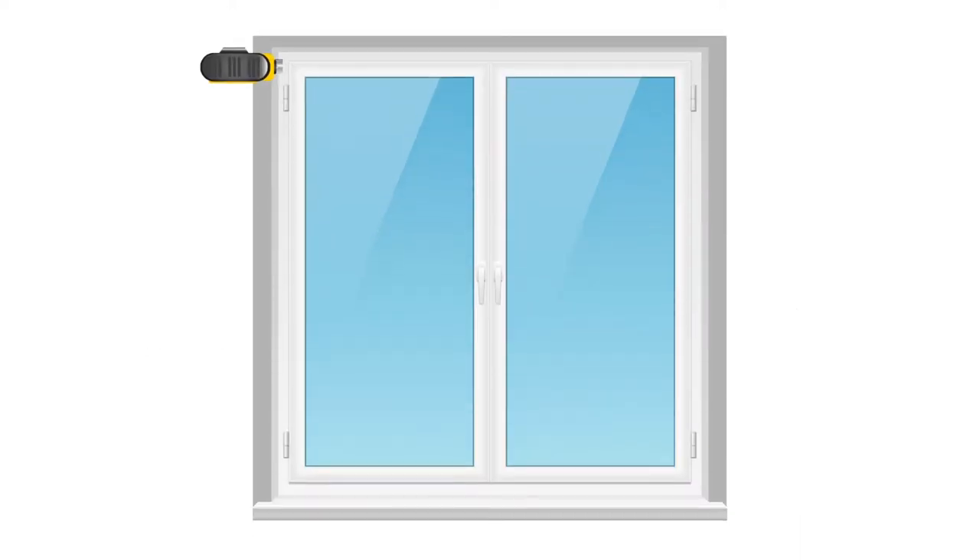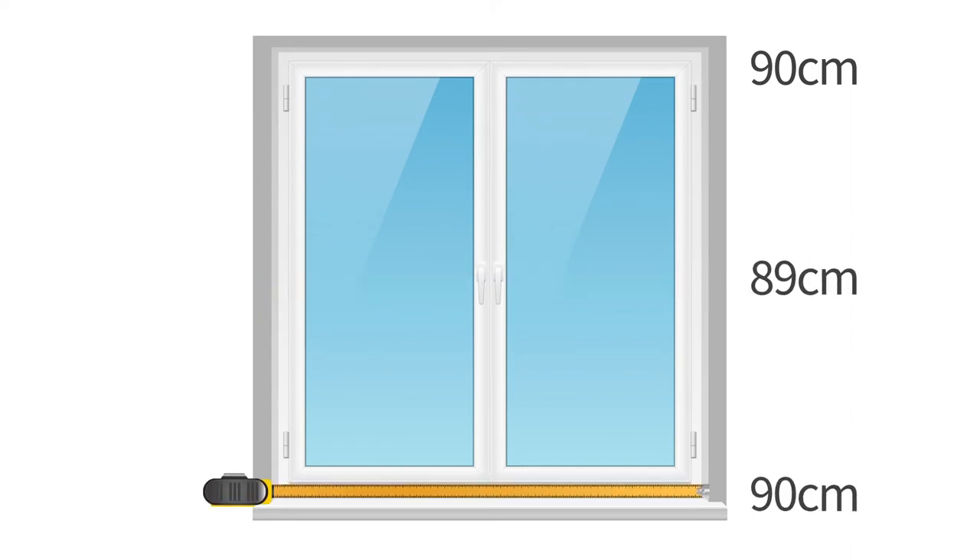First, using a metal tape measure, measure across the top of the window, the middle and the bottom. The narrowest measurement of the three is the measure we call the recess width.